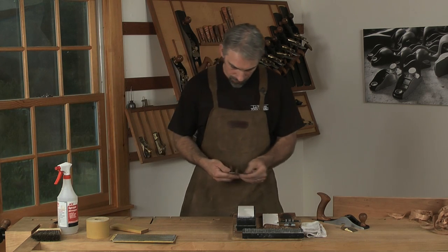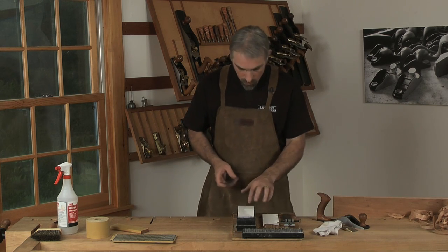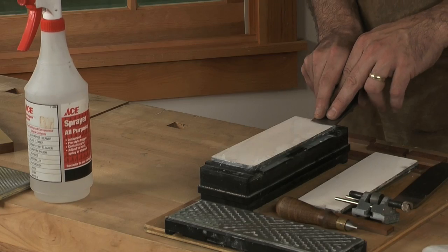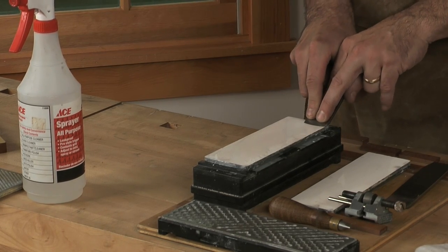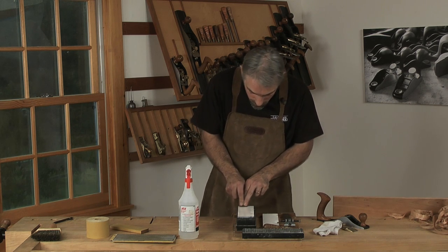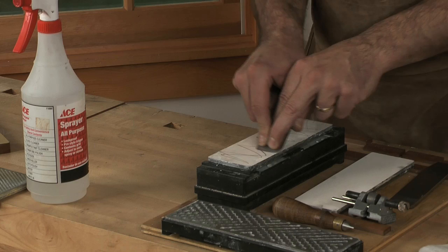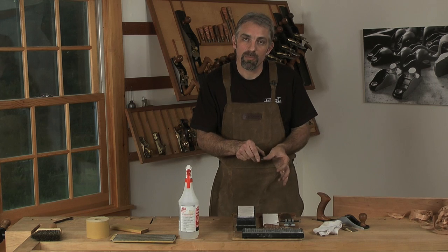When the blade's been all cleaned up, take off any burr that might be on there. Then, working on a 1,000-grit stone, I can do this freehand by finding the registration point for the bevel and lifting up just a little bit. Lock your arms into your sides and work side to side across the stone, also moving your body front to back. Go up and back and create a series of X's.